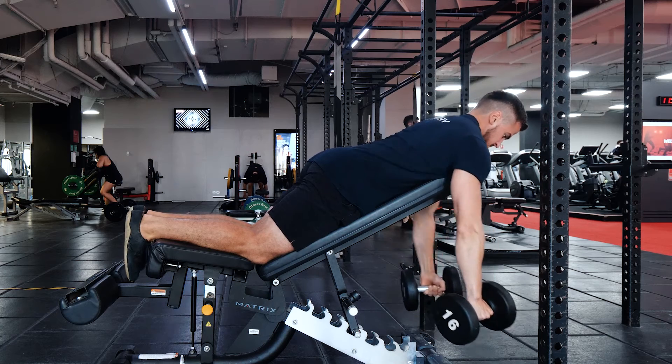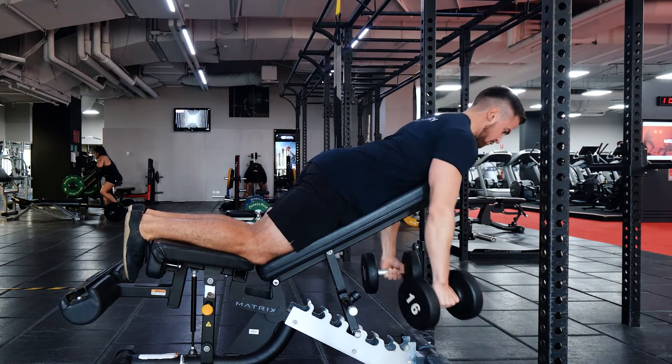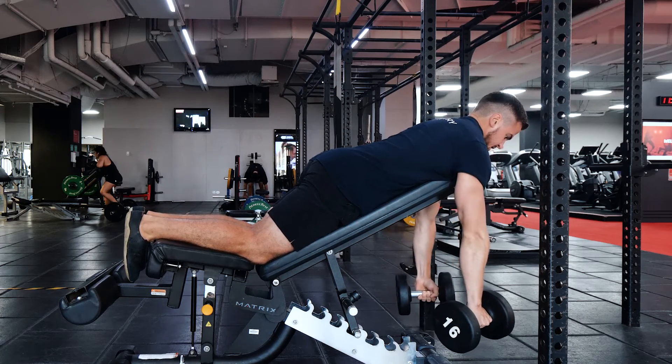Reach, pull towards the hips, hold it. Don't pull towards your shoulders — pull towards your hips.